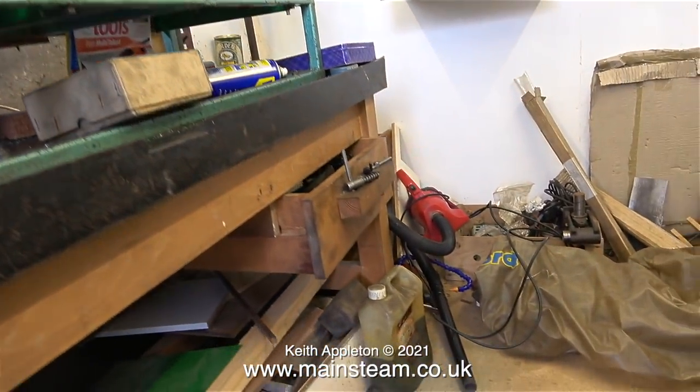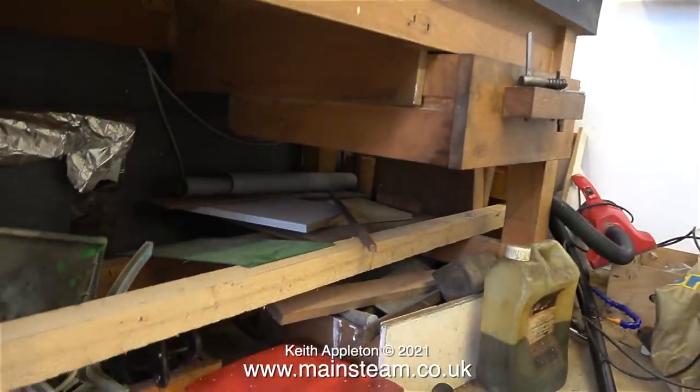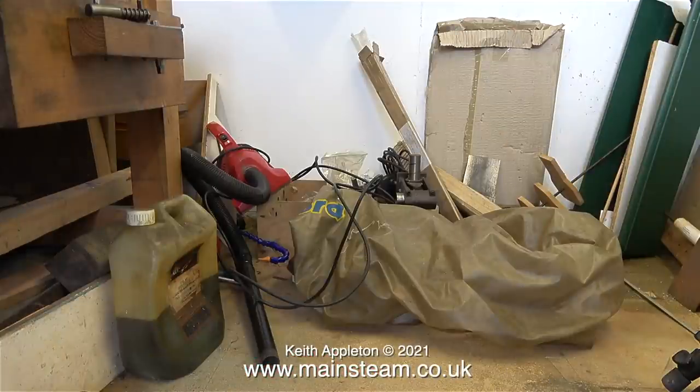I don't want the welded box section stand - I will leave that in place. Sorry for the wobbly camera work too, because there's no real place to put the tripod. If you look carefully in this clip you will see parts of a Quorn tool and cutter grinder - it's fairly complete, I think it's just lacking the base.